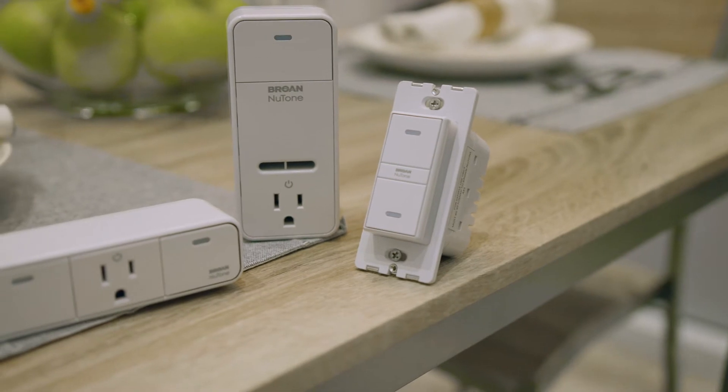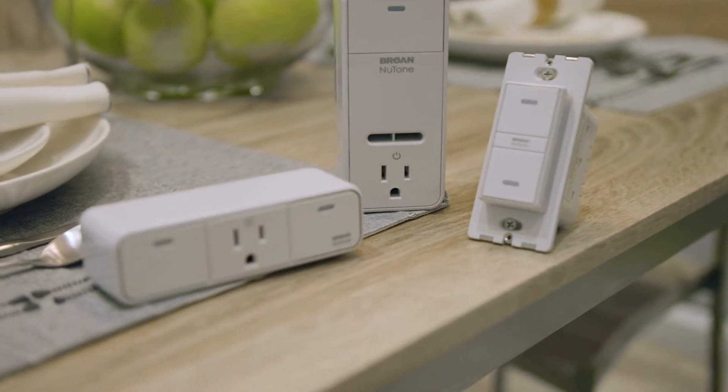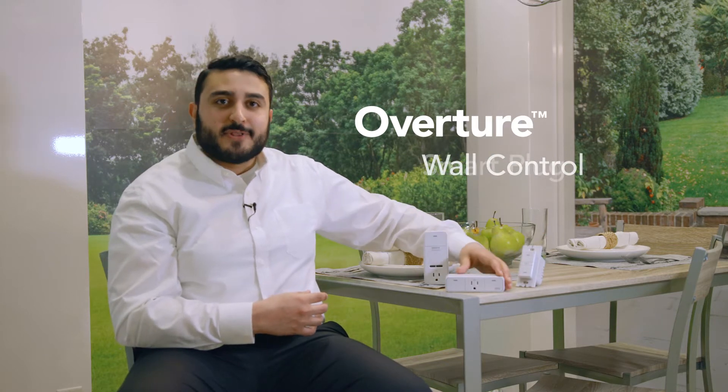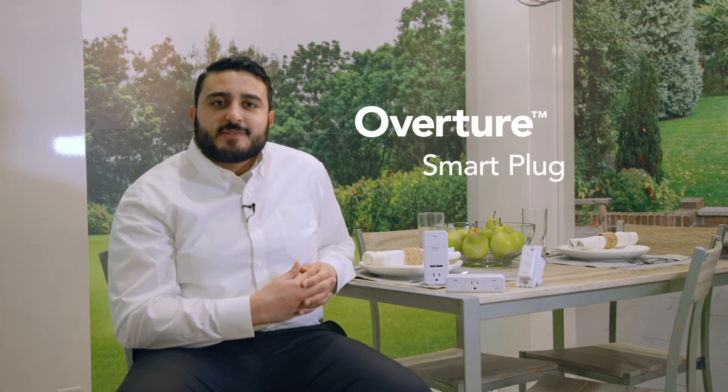That's where Overture from Grown Newtone comes in. The system consists of a room sensor, wall control, and smart plug. These devices work together to automatically manage the indoor air quality throughout your home by using your existing ventilation devices.